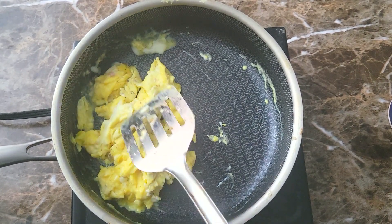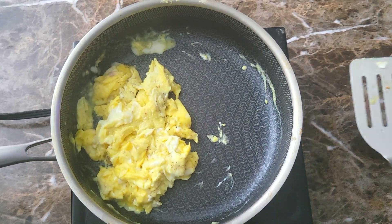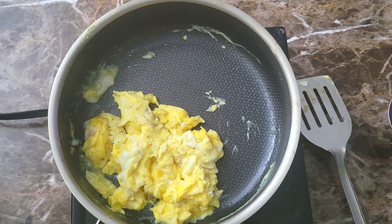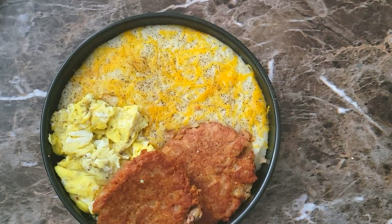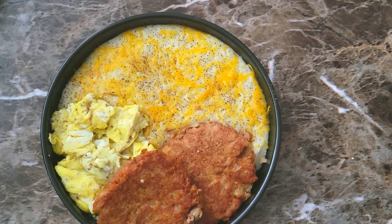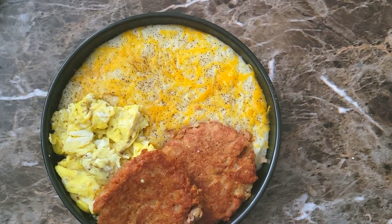Fried hash patties, nice eggs, grits — this is gonna be one heck of a breakfast. All right, coming in with a quick taste test, this is my Saturday morning breakfast — little hash patties, grits, eggs. Not gonna waste any time.